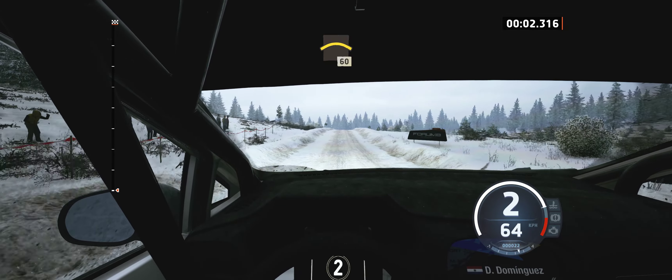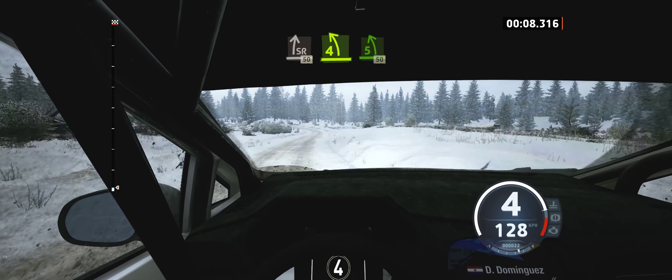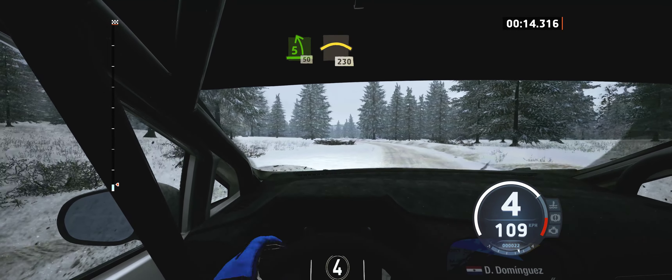Long Crest, 60. Slight right to the crest, 50. Late 4 left, and 5 left opens, 50. Left of the crest, 230.